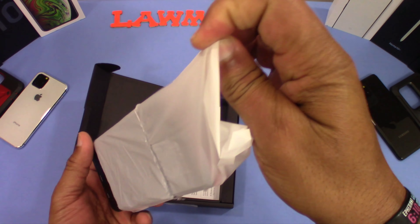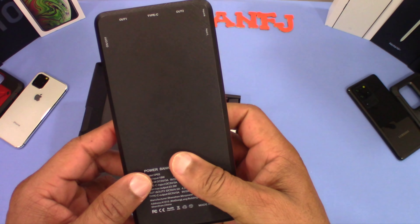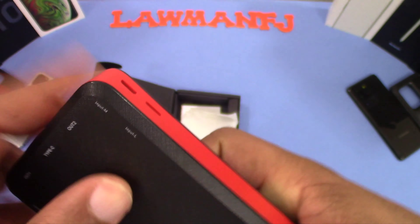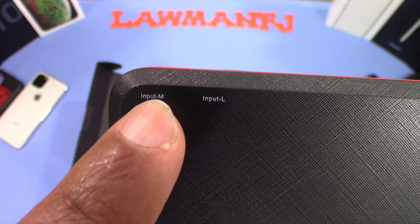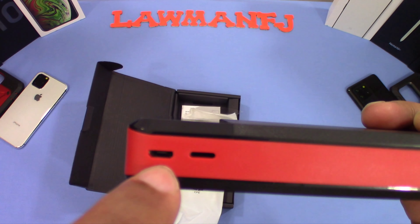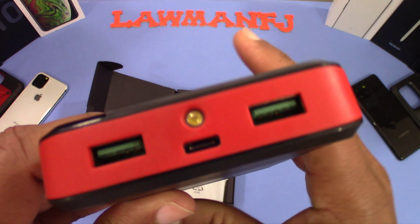Here's the device. As you can see, it's a kind of thick charger with a little heft to it. On the back it tells you: one Type-C in the middle, output two on the right. You've got an input for micro USB and an input for Lightning — you can actually charge this with a Lightning cable, which is pretty cool. You can also charge it using the USB-C.